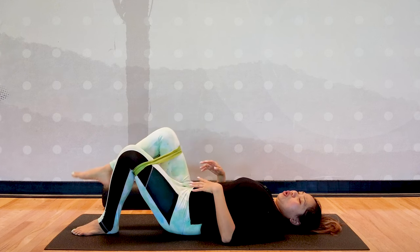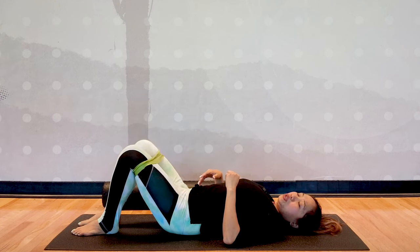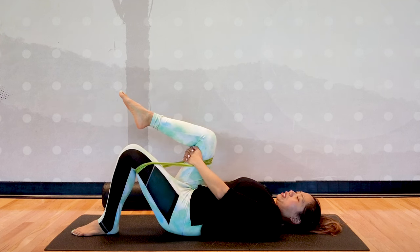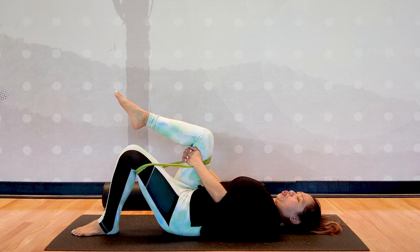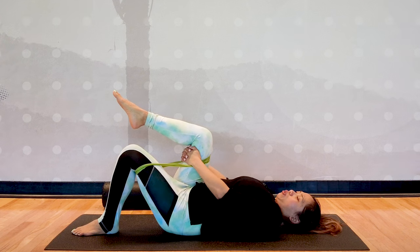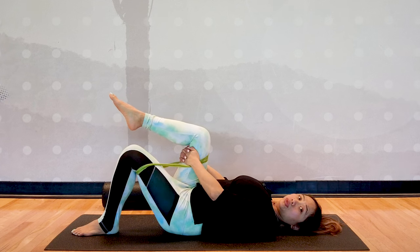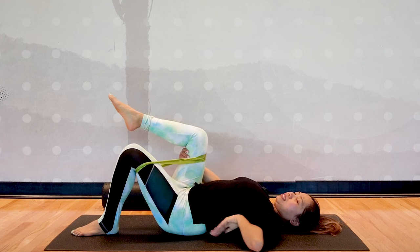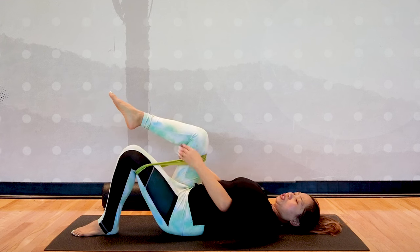Gently lower your foot down to rest. We have two more repetitions to go — my recommendation is to do 10 repetitions. As you breathe in, expand your ribcage; try not to lift your shoulders or your neck. Keep them down, pressing down to the mat, maintaining that neutral position the whole time.